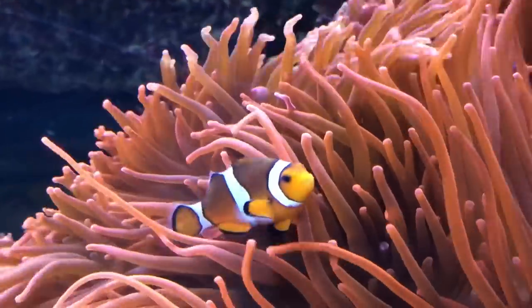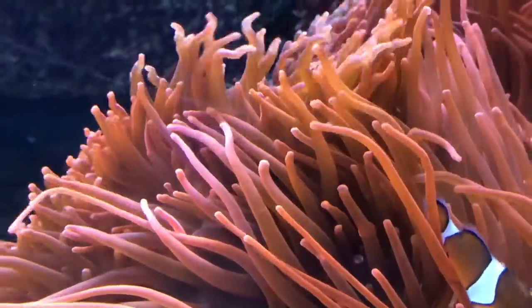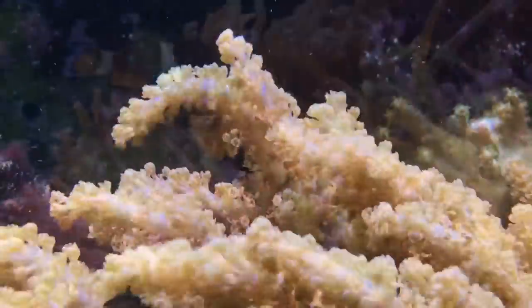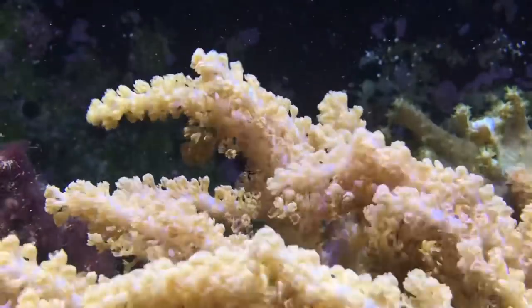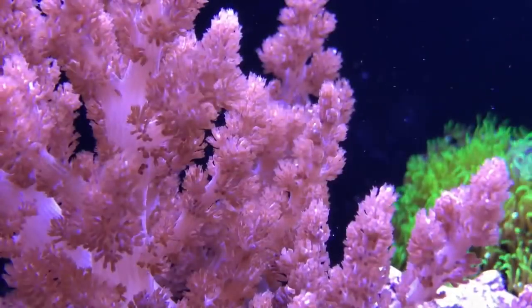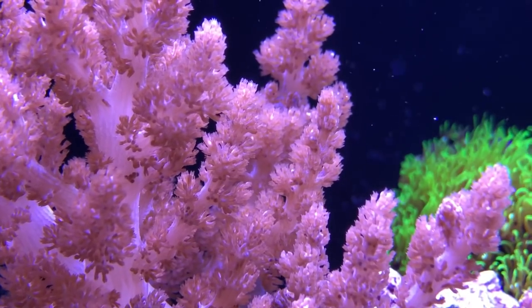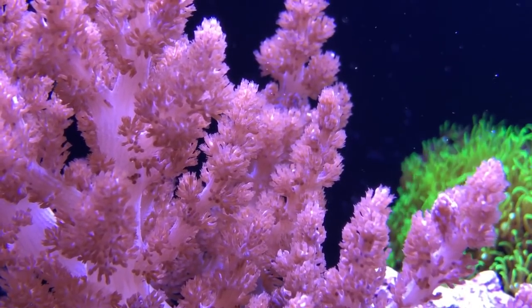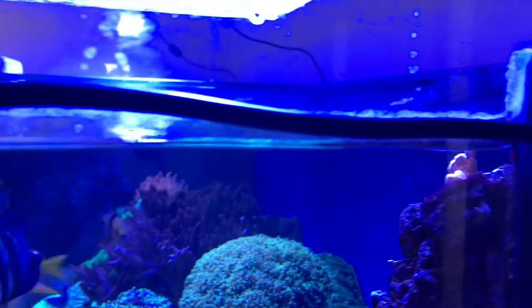It can be dialled up and down to suit your requirements, meaning that when you get that inevitable upgrade, all you need to do is turn the dial up and you're good to go. I remember being a little sceptical about how much difference a pump can make, but having used it for two years, the results with regards to coral health speak for themselves. I can also honestly say that I've not received a single electric shock since installing them, which is the major safety benefit of having the cables outside the tank.